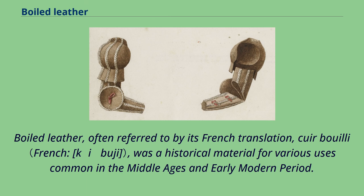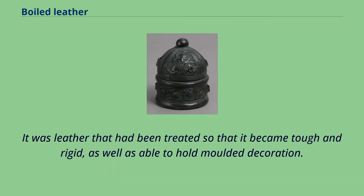Boiled leather, often referred to by its French translation, cuir bouilli, was a historical material for various uses common in the Middle Ages and early modern period. It was leather that had been treated so that it became tough and rigid, as well as able to hold molded decoration.